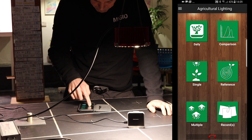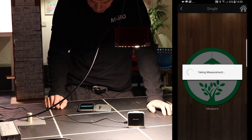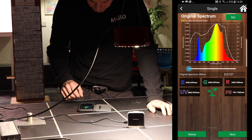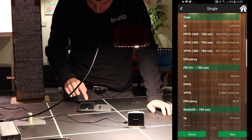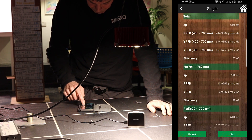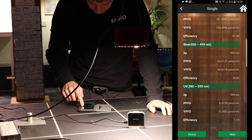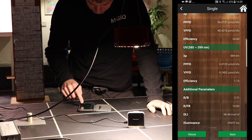We also tested the spectrum output using our Sensatec Passport spectroradiometer. As you can see, it has a full spectrum output, probably more towards the flowering end in terms of colour temperature — 3000K — with peaks of deep red at 660 nanometres. If it were to be optimised in one direction, it's more of a flowering colour temperature, but it would be perfectly suitable for full spectrum growth all the way from seed to flower.